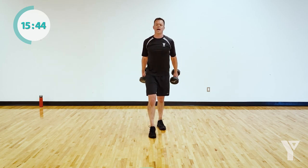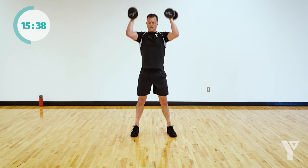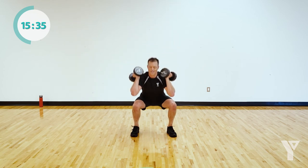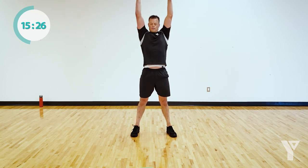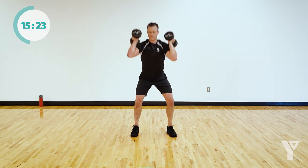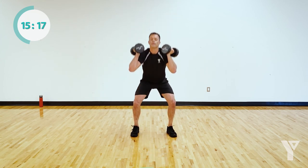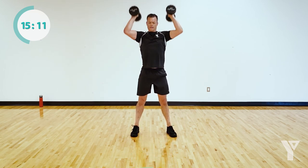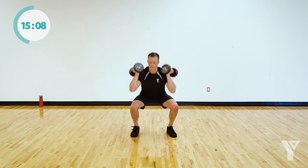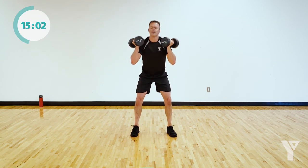Thrusters — transitioning, get set, go. Total body movement — really nothing gets a break here. Hopefully your heart rate's come down a little from the skier hops. 20 seconds. Finish it — don't ease up. 10 seconds, come on, last round. Five seconds.